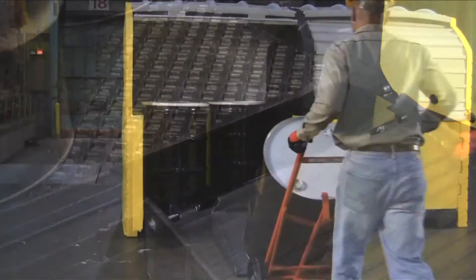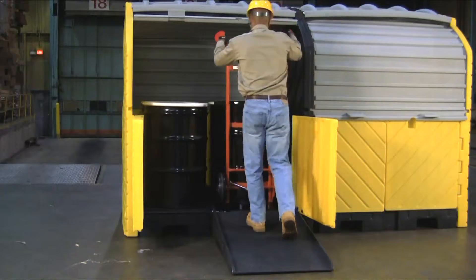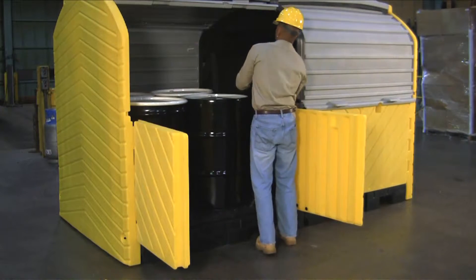An optional loading ramp helps with drum loading and unloading. When not in use, the ramp is easily stored inside of the Ultra Hardtop to keep it out of the way.